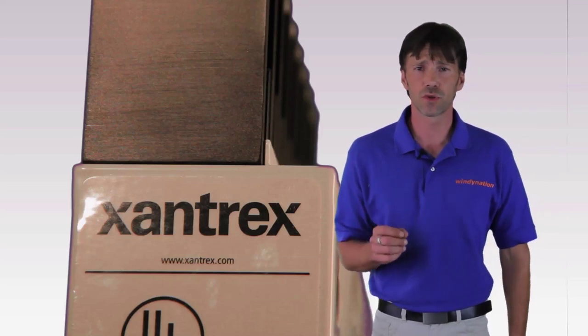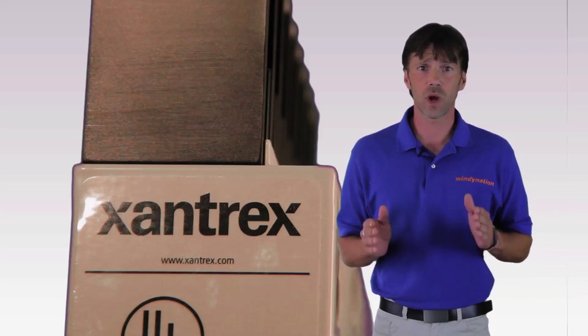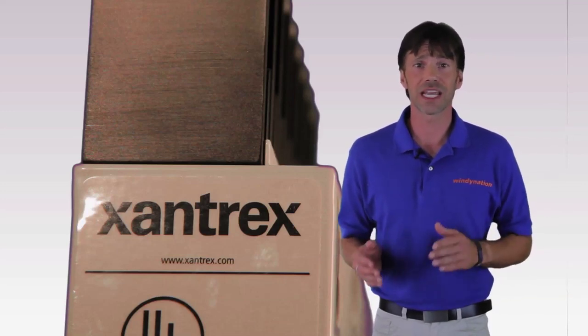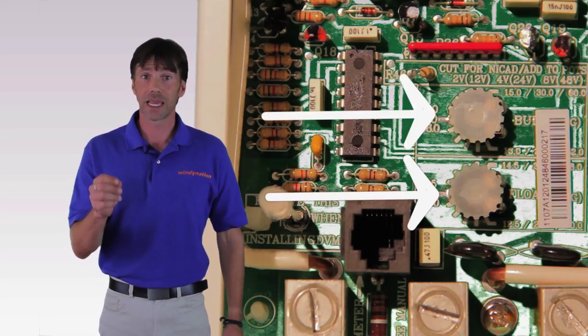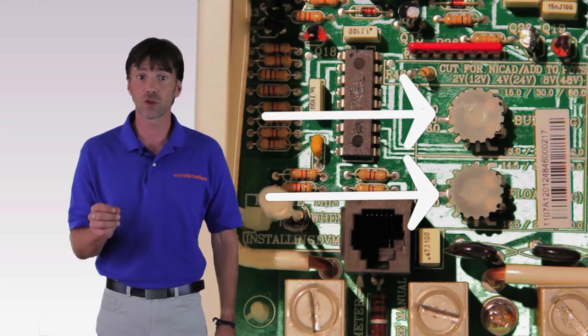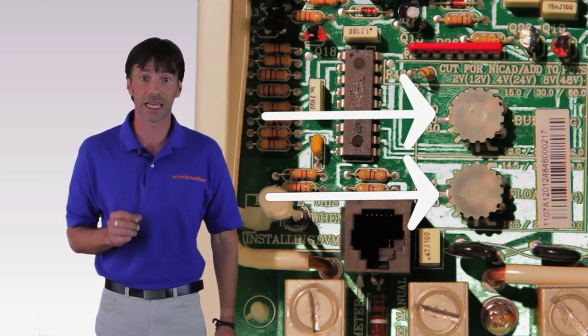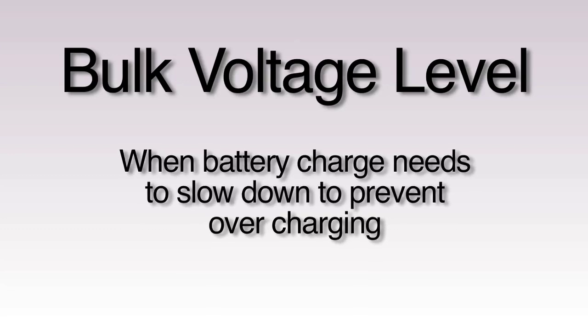Zantrax C-Series controllers are easy to use. For a wind turbine installation, after the batteries are wired to the wind turbine, you simply wire the controller to the batteries and it monitors the voltage of the battery bank. Voltage settings, which are manually set by the customer, determine when electricity from the wind turbine or solar panel is diverted away from the battery bank to prevent over-charging of the batteries. The C-Series charge controllers allow you to set the bulk voltage level, which determines when your battery charge needs to slow down to prevent over-charging.